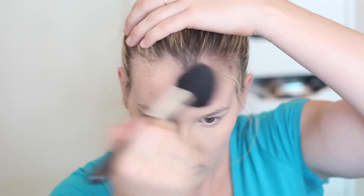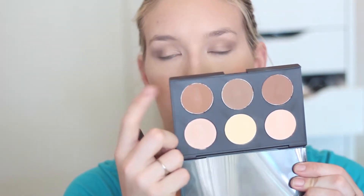Then using my Bourjois bronzer, I'm going to bronze the outsides of my face — just under my cheekbones, my temples, and also my jawline. This is going to give us that bronzed look we're going for. I'm also contouring the sides of my nose using a more precise brush. Then going back in with my Astralis Contour Kit and the Real Techniques contour brush, I'm putting this under my cheekbones and blending it into my temples a little bit as well.